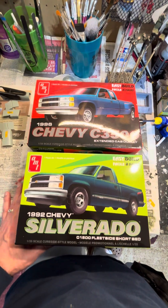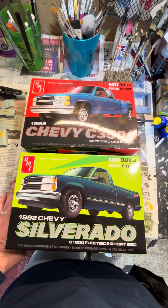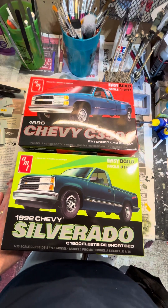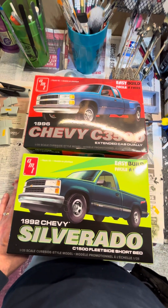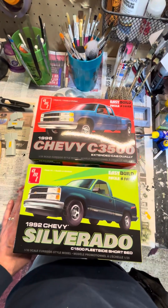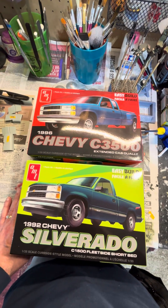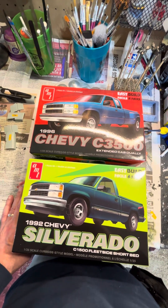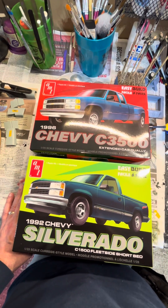Looking around the internet, I couldn't find a kit that really matched mine — there were some extended cab long beds, but none that really looked like what I had. So I'm going to be combining these two kits in a kind of kit bash to make a truck that looked more like what I had.